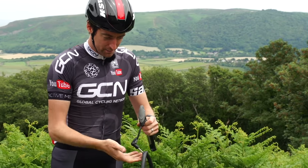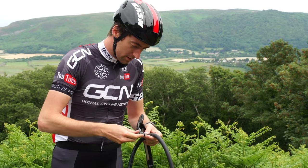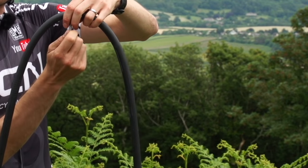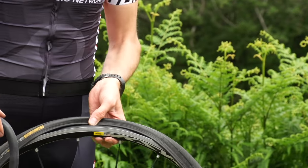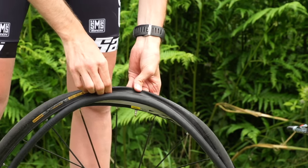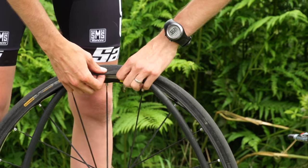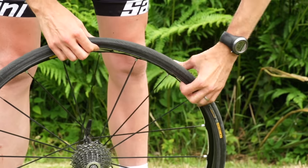It doesn't need to be too pumped up, just to give it a bit of roundness so it sits inside the tyre a bit easier. Once you've got the shape in the tube, do the valve back up. Find the valve hole on the wheel and then simply drop the valve through it after you've bent the tyre backwards. Then you want to get the bead over the inner tube there at the valve to start with, and you can start to tuck the inner tube in all the way around.